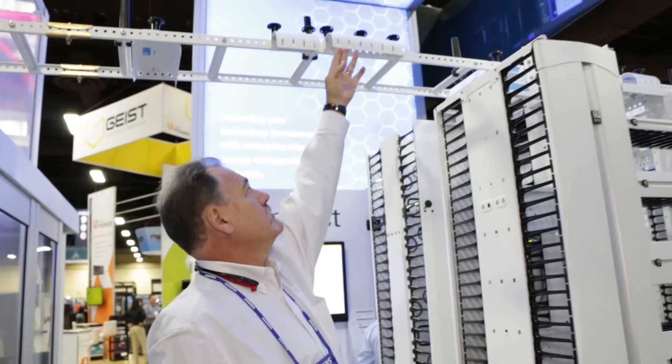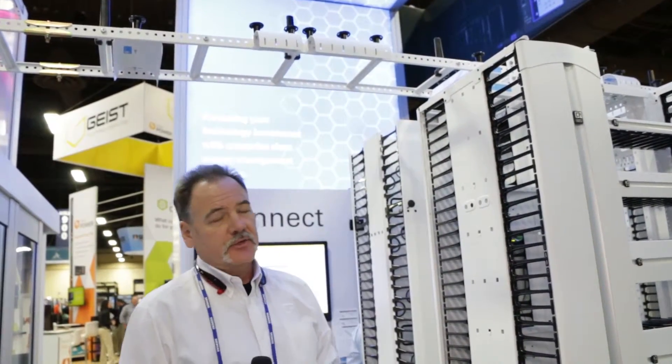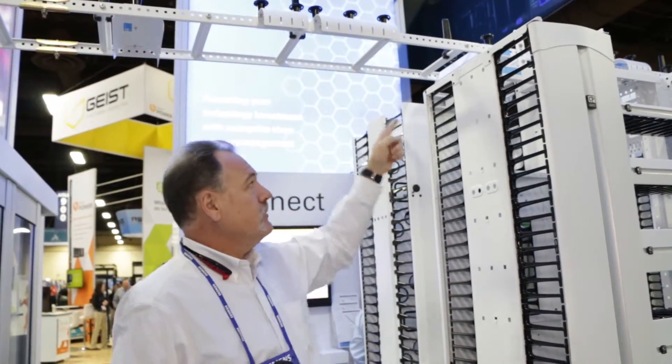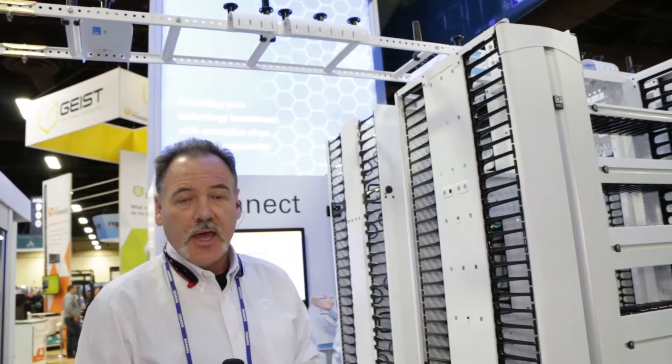We've also got it in the larger form factor — that's one of the neat new features. We've also got these side posts now. It's a great new feature. The side post is set up where you can literally tool-less clip it onto the runway system and be able to give you the necessary support for your cables.